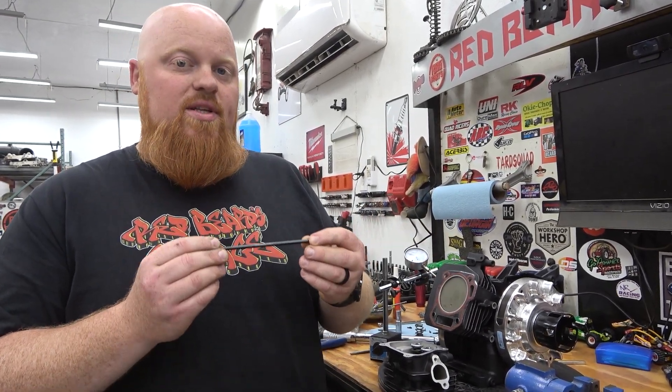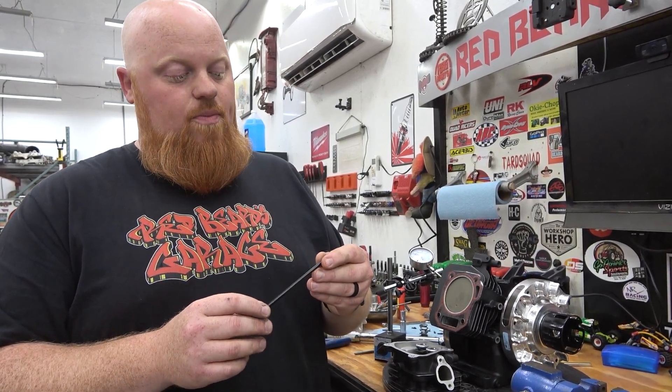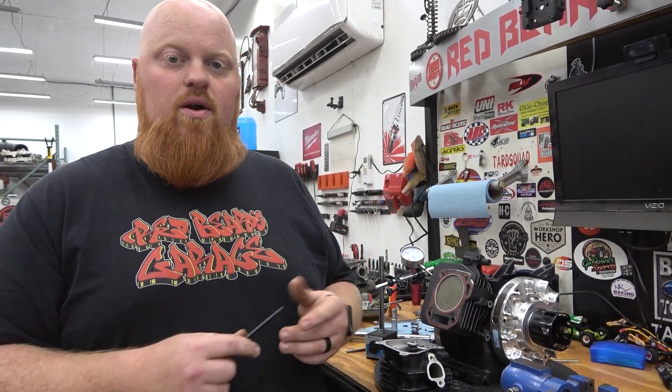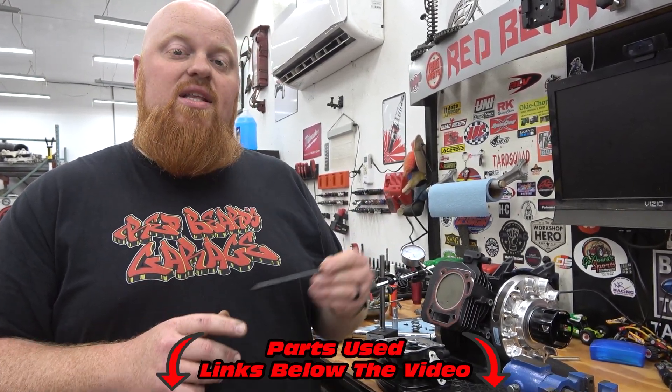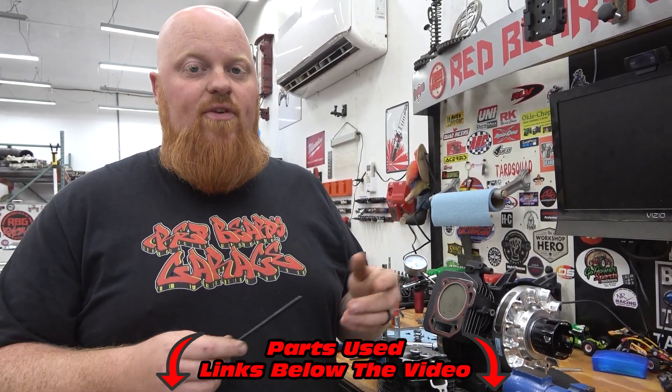Chromoly push rods are lighter than stock and way stronger, so it's a definite upgrade when you're running aggressive cams and ratio rockers. We have linked in the video description all the different sizes of chromoly push rods as well as the cut-to-length versions.